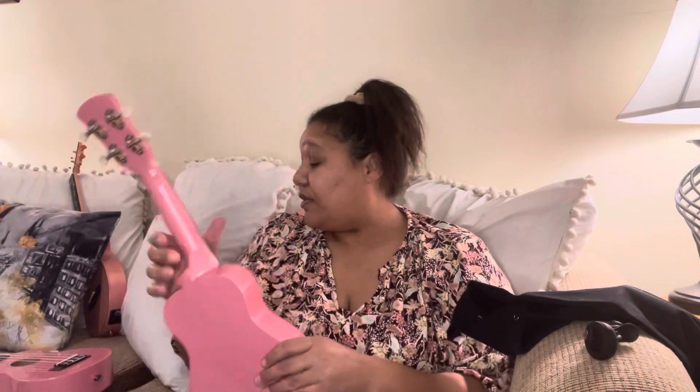So that's the Ola pink soprano. It also comes in five plus colors.